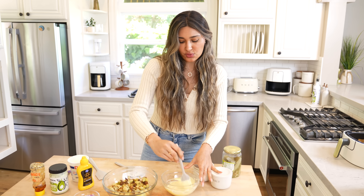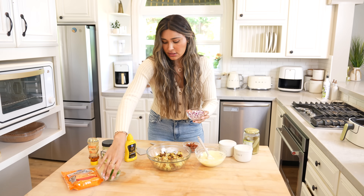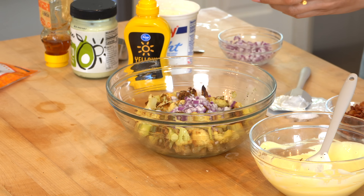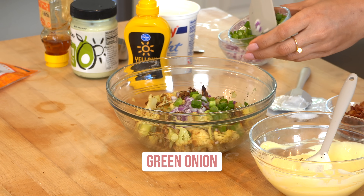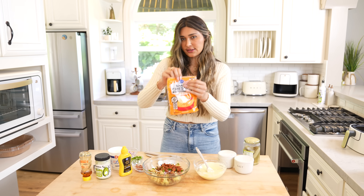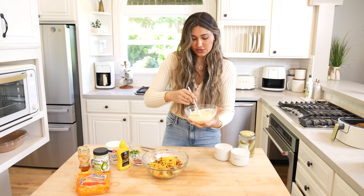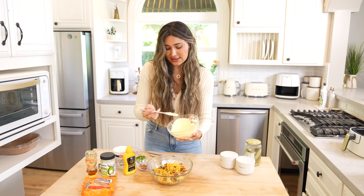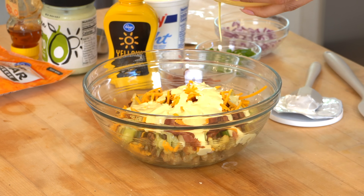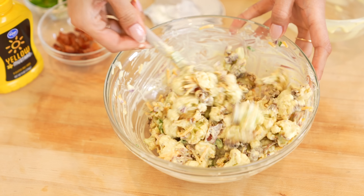I'm going to do a tiny bit of pickle juice — you can even add some pickles depending on what you like in your potato salad. Now let's add in the toppings. A little bit of red onion — that's to taste, add more if you love it. Some green onion, bacon — I'm saving some to top it at the end — and some sharp cheddar cheese. Now we're going to pour our dressing right on top, and that's really the extent of making a low carb loaded potato salad.